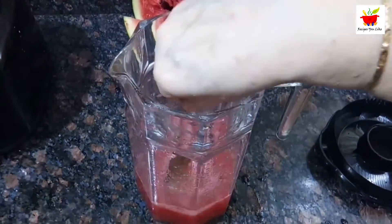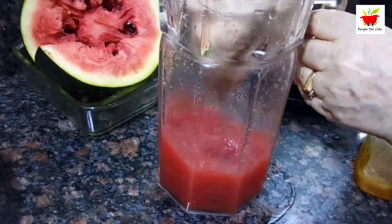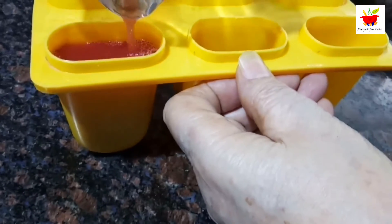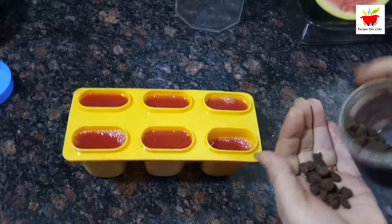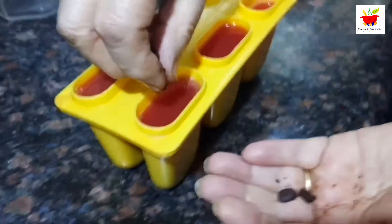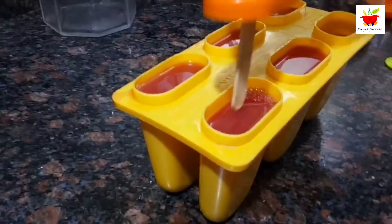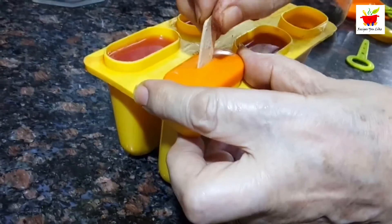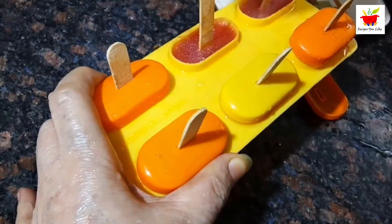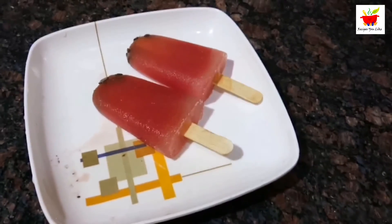Mix one to two teaspoons of honey, or as per your taste, into the juice. Pour the watermelon juice into the popsicle molds. To make it a little fancy, drop in some chocolate chips. From our experience, instead of dropping chocolate chips in, you can add melted chocolate over the top — it looks more fancy and tasty.